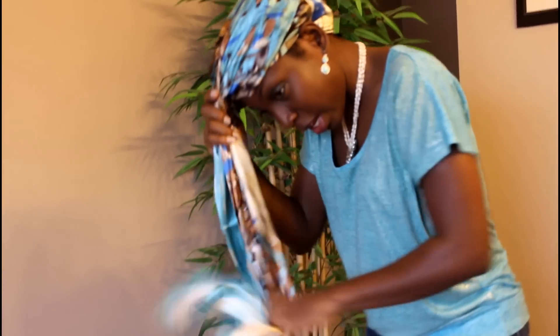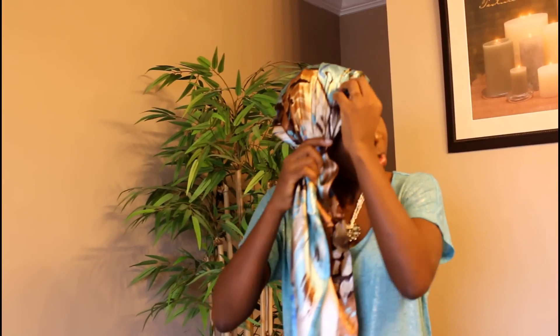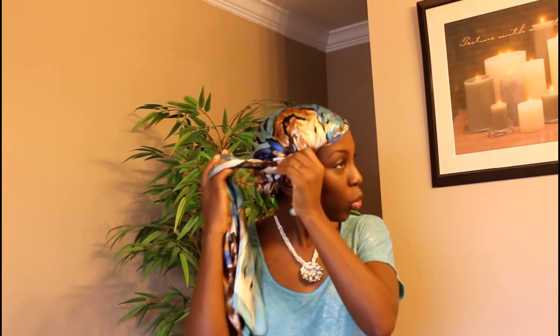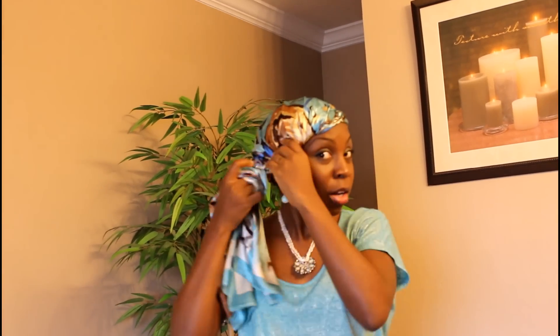So you can see the back is covered and the front is covered — that's the first style. For the next style, undo the twist you just made. The knot is still there. Take the scarf and kind of swoop it to the side, almost as if you want to do a face cap. Sweep it to the side and twist it this way, then keep on twisting. Pull this down just a little bit to give it a flare.